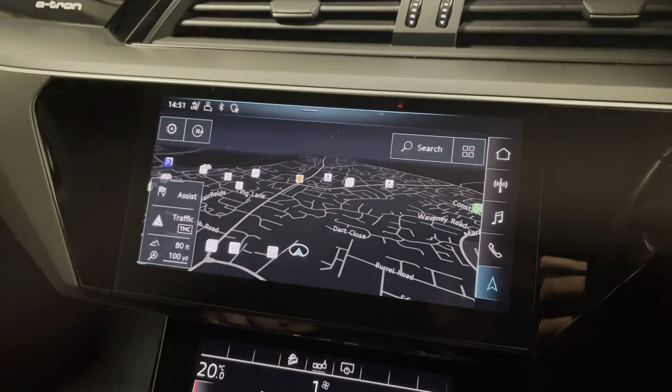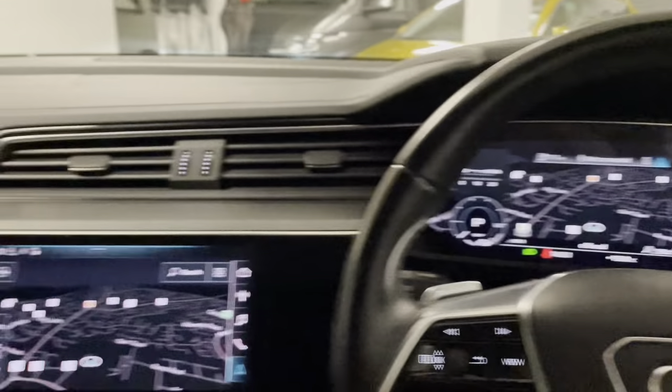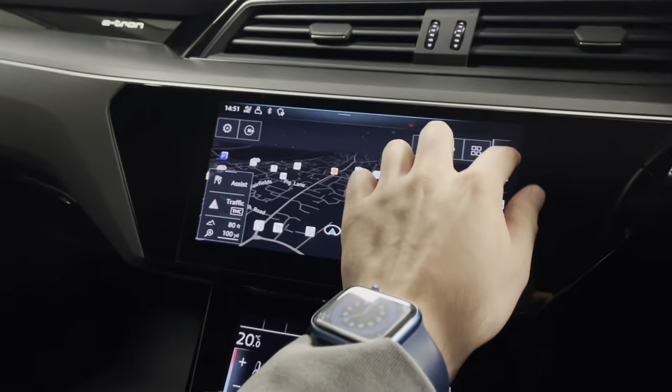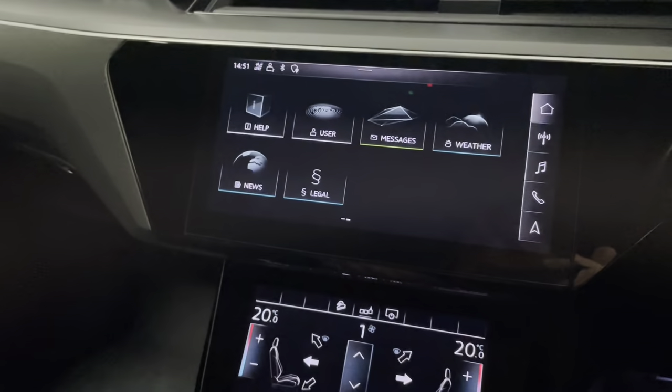The sat nav screen you can have on both screens if you wanted to. You can have it there and there, and then the home menu is all really nice and intuitive and easy to use so you can swipe through.